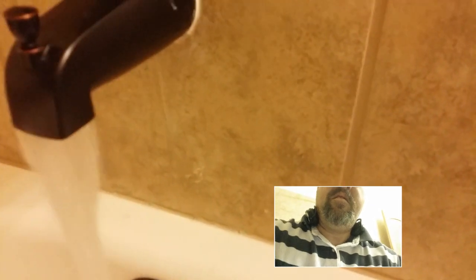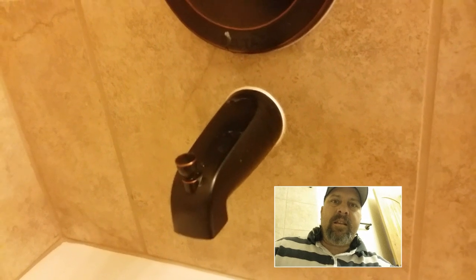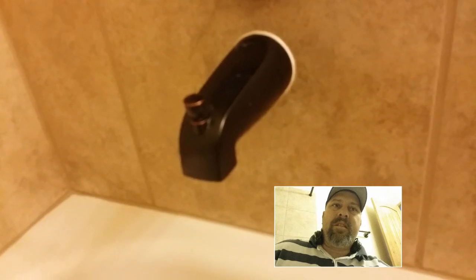Spread the caulk around, then get your sponge and clean it up. Give it a good 24 hours to set up. Once it's set up, if there's any excess foam that's come out, it'd be real easy to clean up after the foam has already set up and dried.